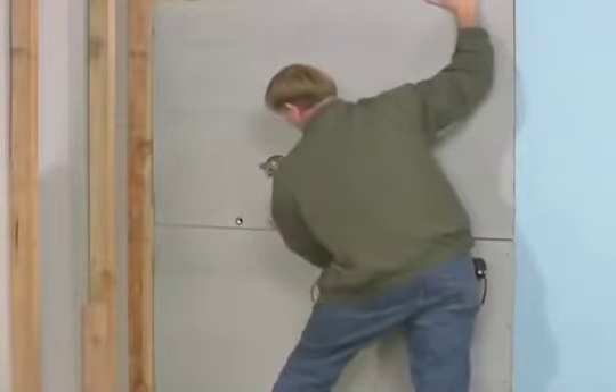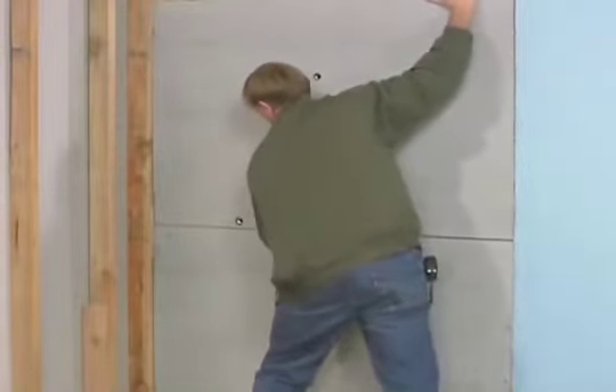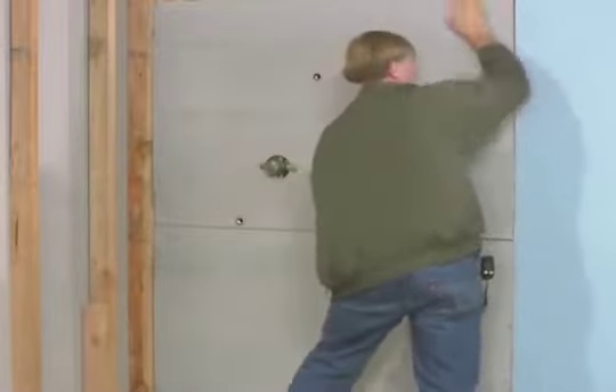Adding the cement board speeds up installation for increased productivity and adds durability to your shower wall.